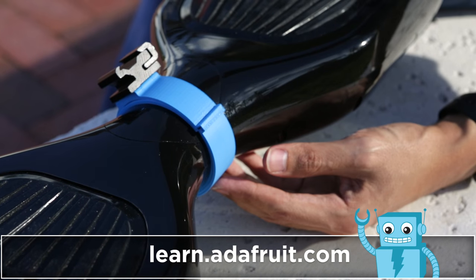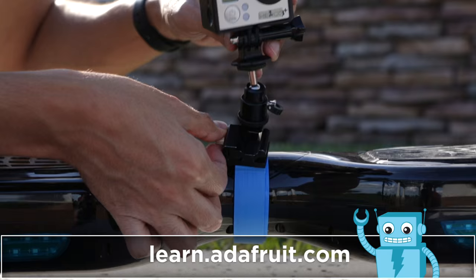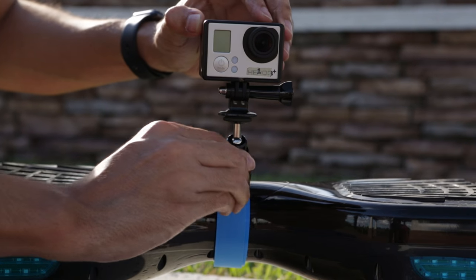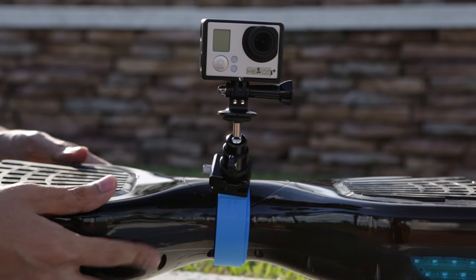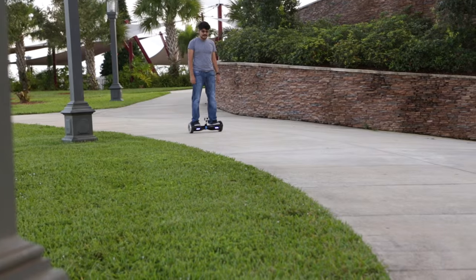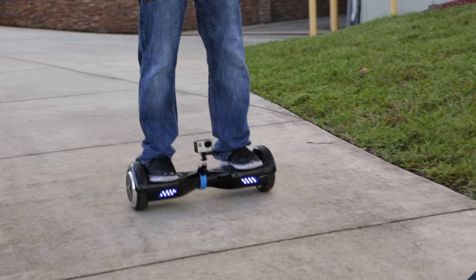A cold shoe mount secures the swivel tripod adapter, allowing the GoPro to be adjusted and locked in different positions. This makes a pretty sturdy yet adjustable GoPro camera rig that doesn't obstruct riding or the scooter itself. And now let's take a look at the footage from the GoPro.